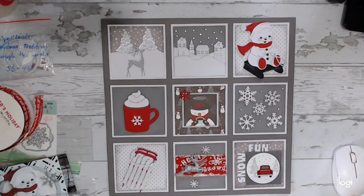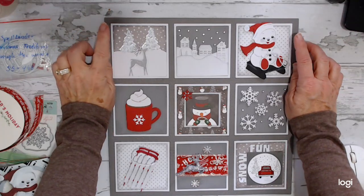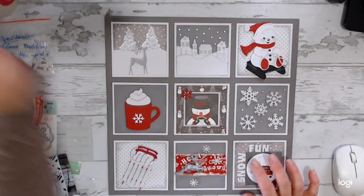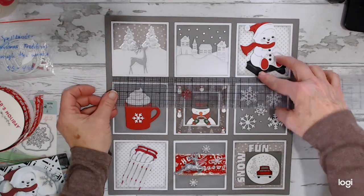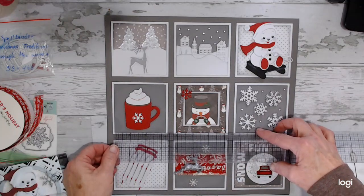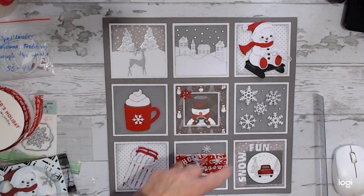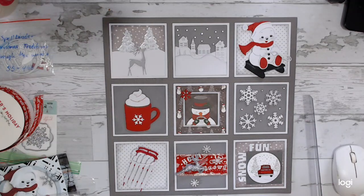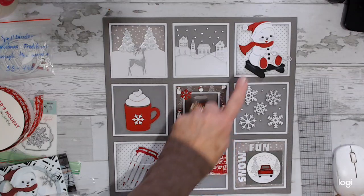On my Cricut, I created the squares in Design Space. The bigger white squares are three and a half by three and a half — there are nine of those. The next pieces are three and a quarter by three and a quarter. You can do decorative cardstock like I did on some, or just plain gray. I've got four of a different color gray, then two of the star patterns and two of the dots.